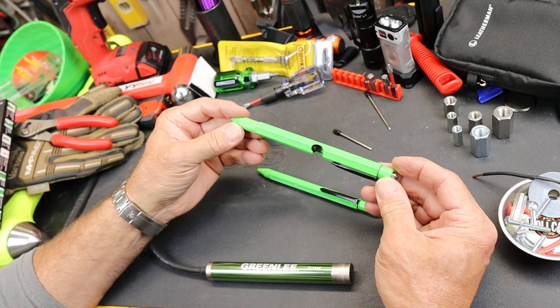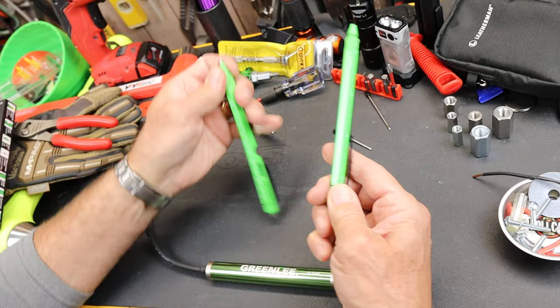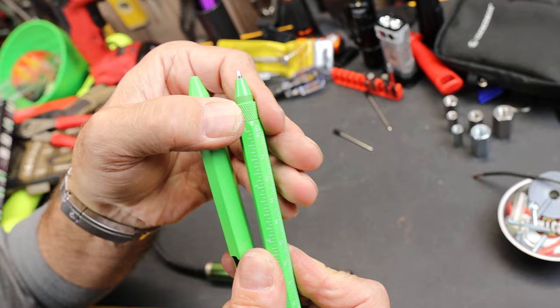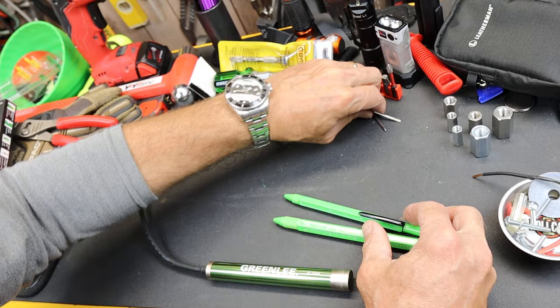There's a larger one and a smaller one. They both have a lot of hidden features. First of all, both start out with a ballpoint pen — writes just fine. It uses a twist deployment to both raise and lower the pen tip. It comes with two extra inserts or refills, different sizes for the different size pens.